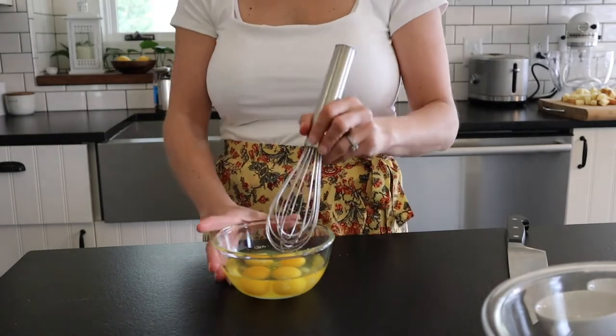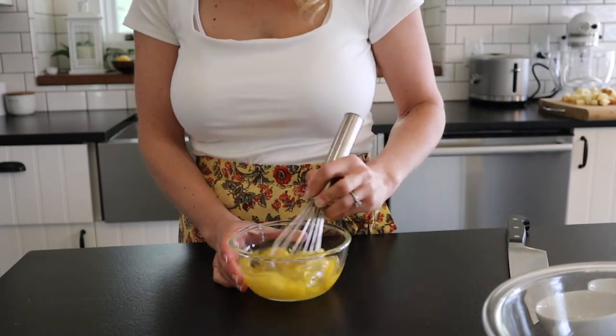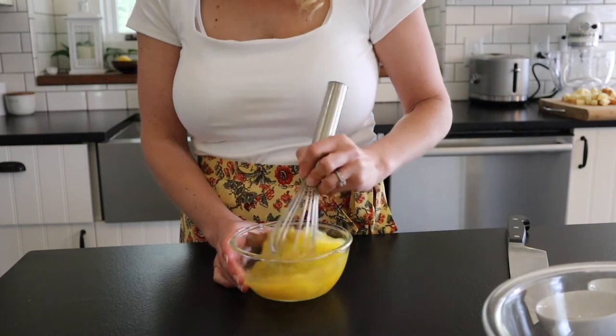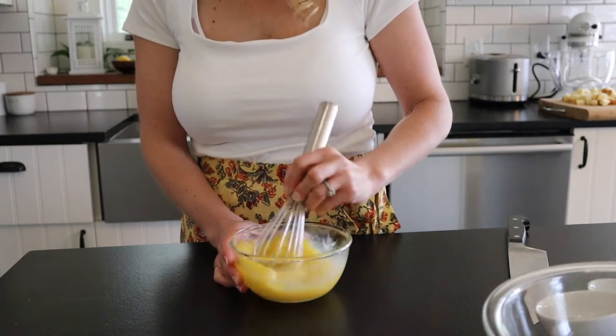Now I'm just going to whisk up four eggs. These do not need to be perfect — just give them a little whisk before adding them to the bowl. I really should be using a larger bowl for this, but this will work, it's totally fine.